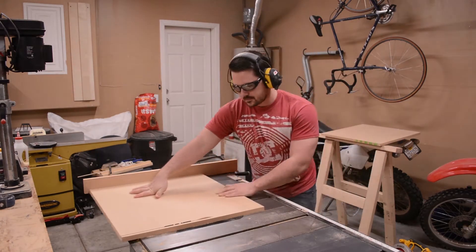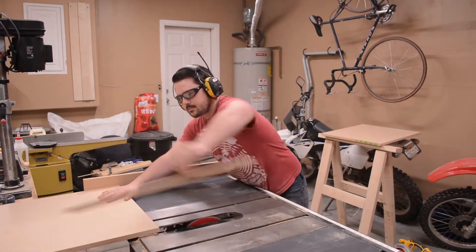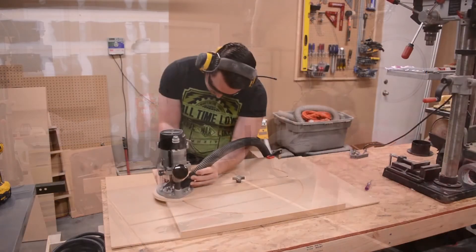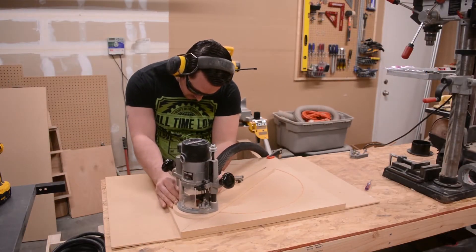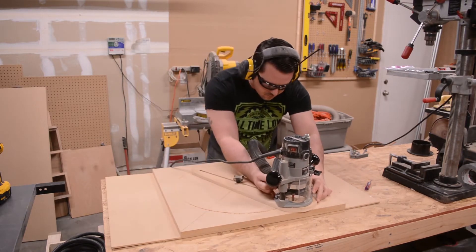I trimmed this second one to size just to have a backup in case I messed something up. This panel will be the lid of the trash bin that collects the chips. I followed the same steps as I did earlier to route the slot into the MDF.